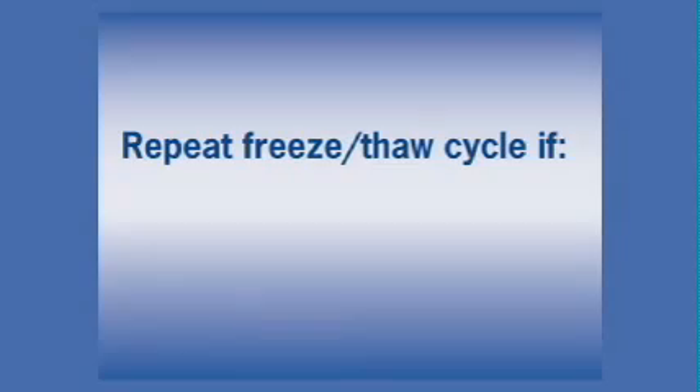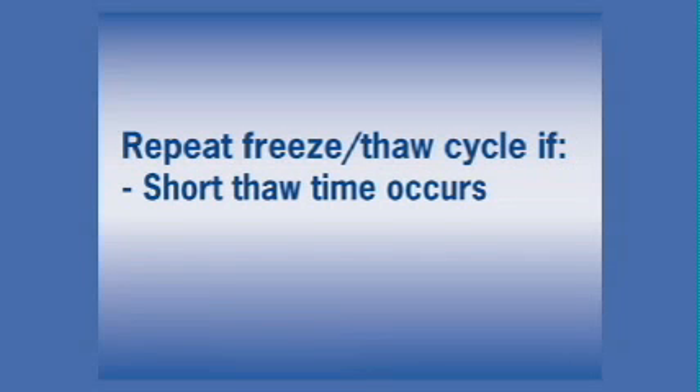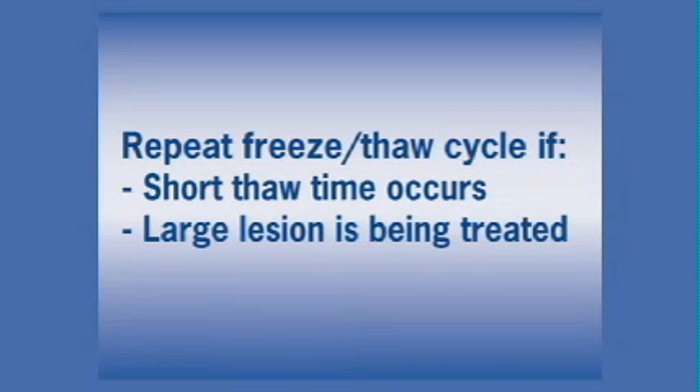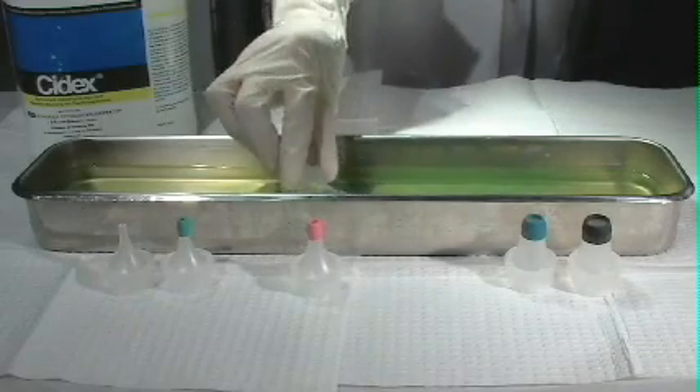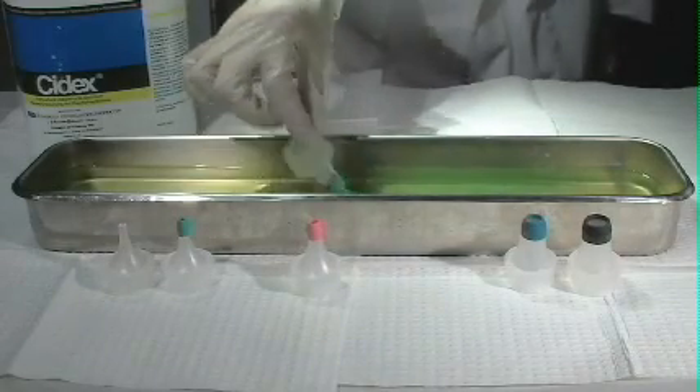It is important to protect the thawing ice ball from touch or heat in order to obtain the most effective freeze. If a thaw time of less than 35 to 40 seconds occurs, or if a large lesion is being treated, repeat the freeze-thaw cycle, increasing the spray time. The limiting cones are reusable and can be sterilized between patients in bactericidal solution.